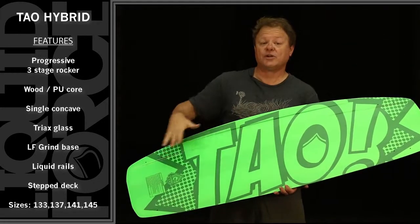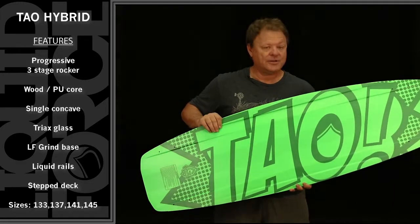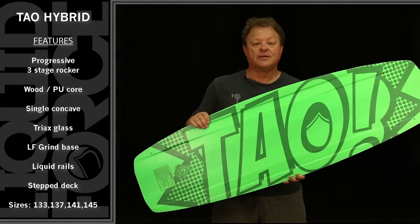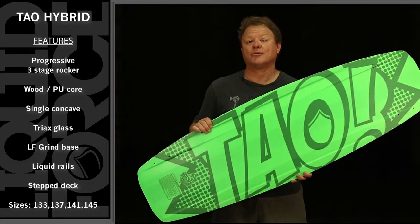Depending on what size Tau you're riding, the base colors change from yellow to orange to green to blue. Daniel's board is available in four sizes: a 133, a 137, a 141, and a big Tau at 145. Check out a Tau for unreal park performance fun.